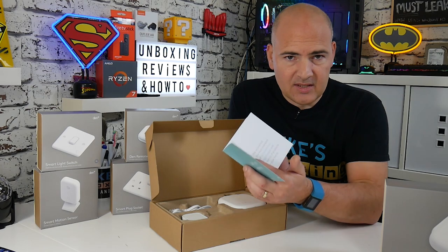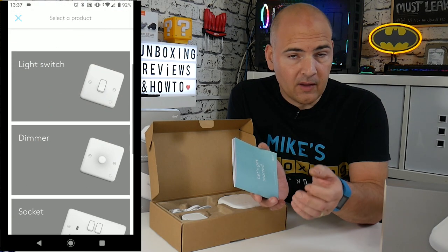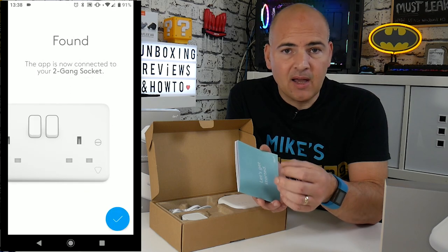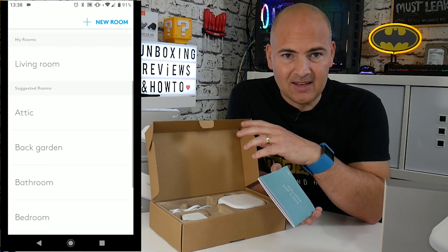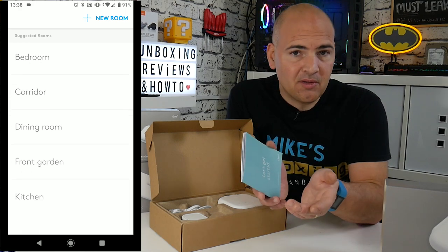Pretty much everything in this manual is reflected in the app. If you want to check it out, register at Den, go to the App Store or Play Store, download the Den app, and you can look through to see what features it has. Obviously you won't get full functionality until you have the actual devices, but you can have a look around and see what you think of it.